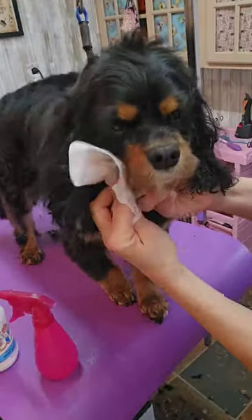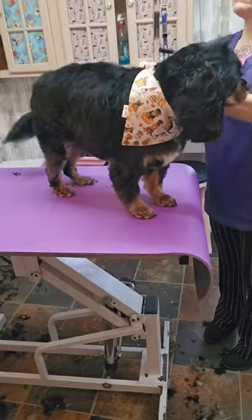You can wipe off their face with a fragrance-free baby wipe. And the best part is dressing your friend up with a bandana.